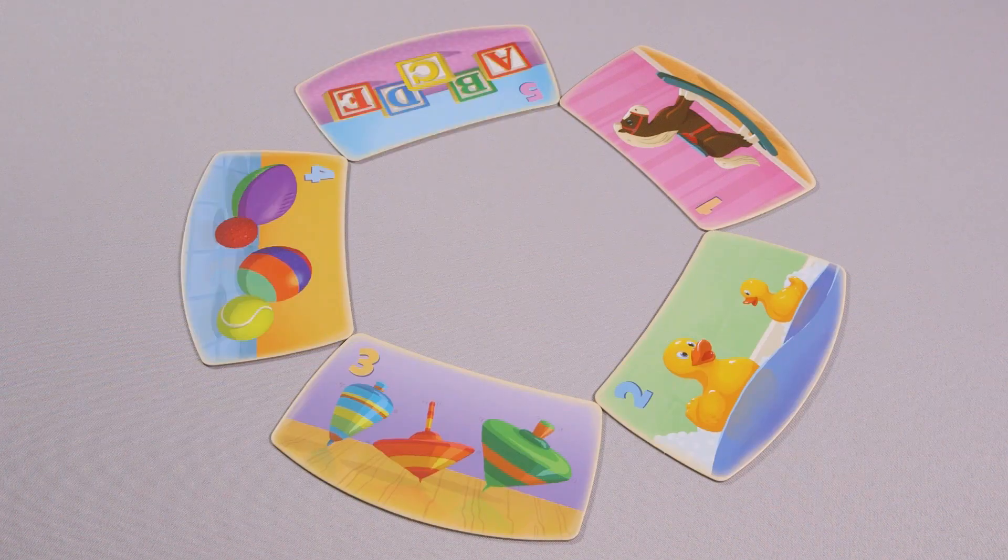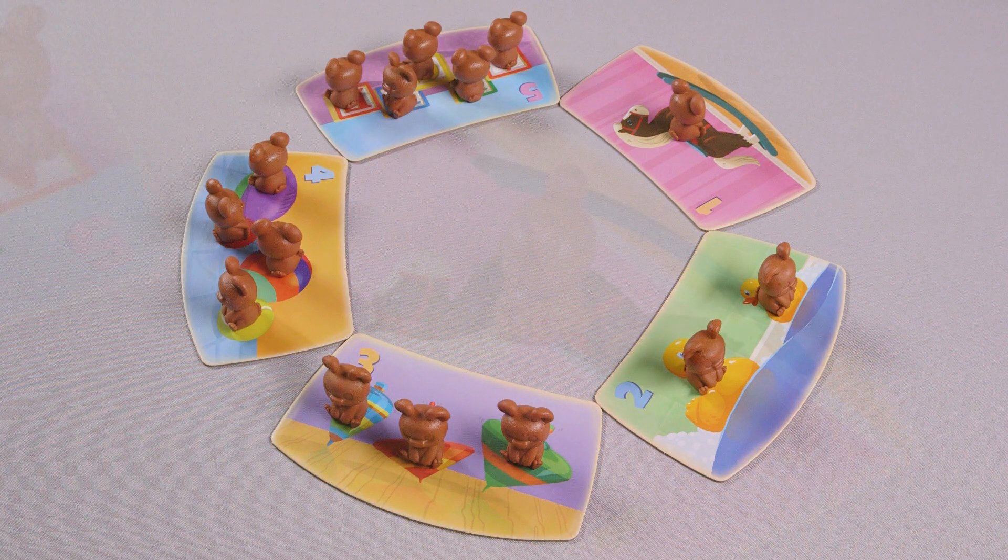To set up, place the five toy tiles in the middle of the play area, arranging them in a circle, starting with number one and ending at number five. Place the little bear cubs on the toy tiles, one cub for each individual toy shown.